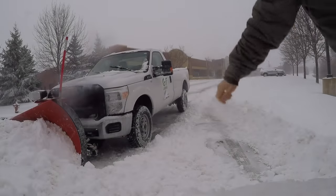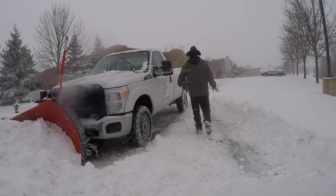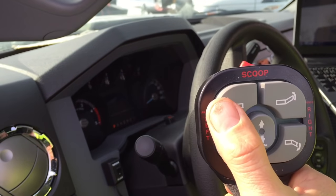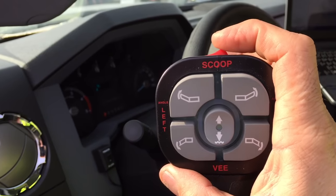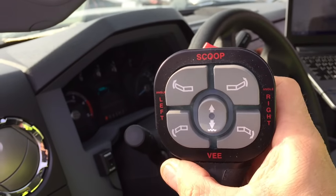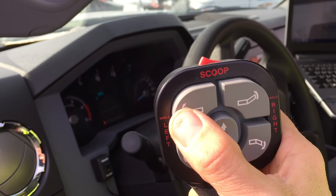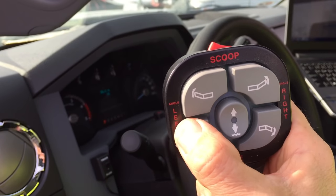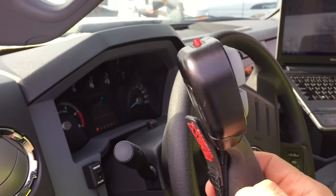On to the controllers. First thing I'm going to recommend: get a joystick — they are so much easier to use. Every one of my operators prefers a joystick over a button controller. This is the Boss button controller. What I like about it is the power buttons are on the top right, away from the main controls. You have five buttons on the face; the center button does both up and down. Each wing has its own button. It's a very easy controller to use.